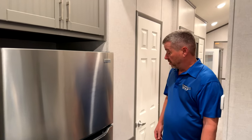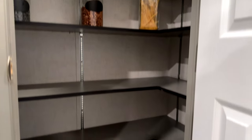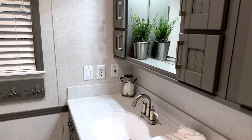Coming down the hallway here, there's a nice full pantry with lots of room in there for storage. The main bath has lots of counter space, lots of cupboard space, and lots of mirror.